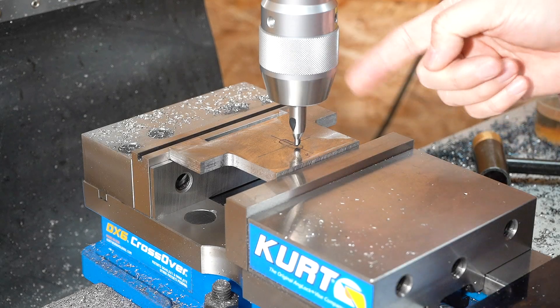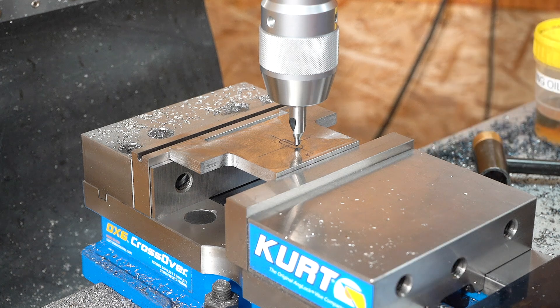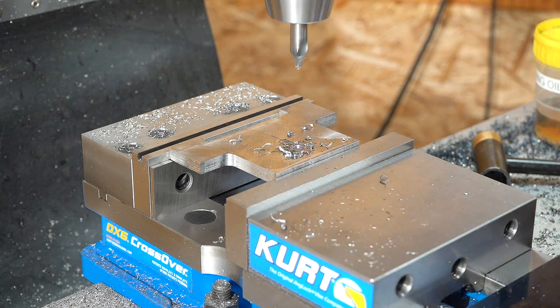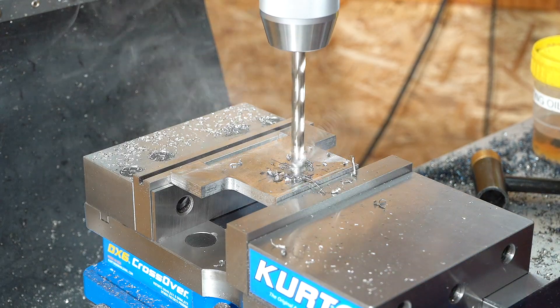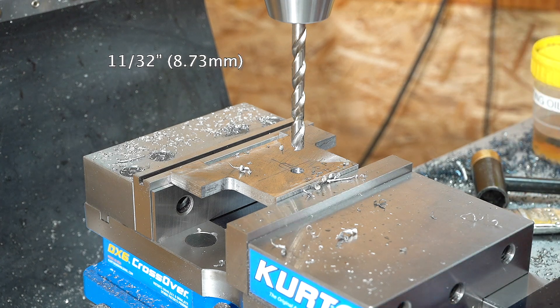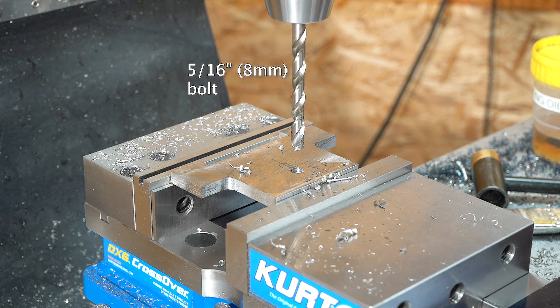We're going to machine an elongated opening hole for the mounting bolt. I don't have the correct size end mill, so we'll just drill out the ends with a drill and then nibble away at the middle. 11/32 — that's a clearance hole for a 5/16 inch bolt.